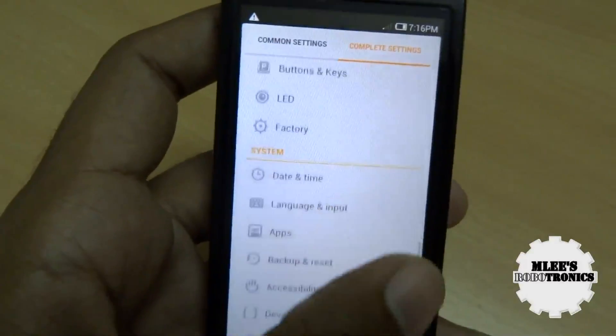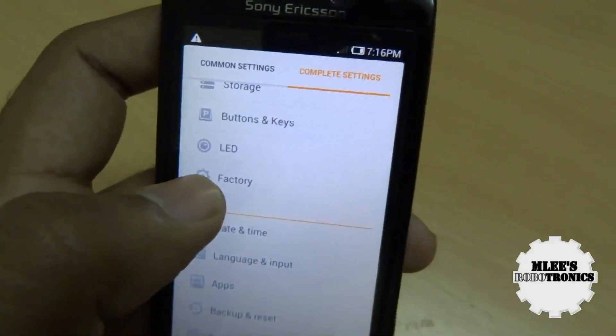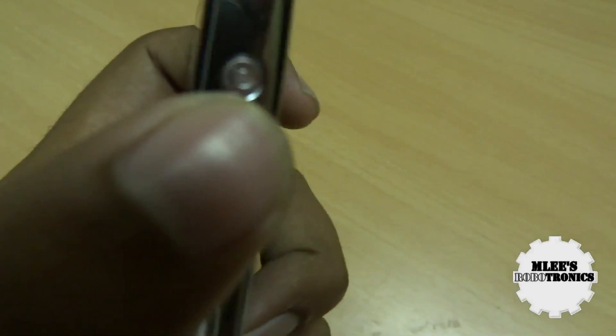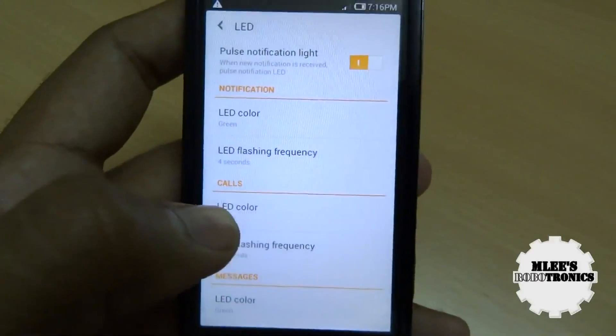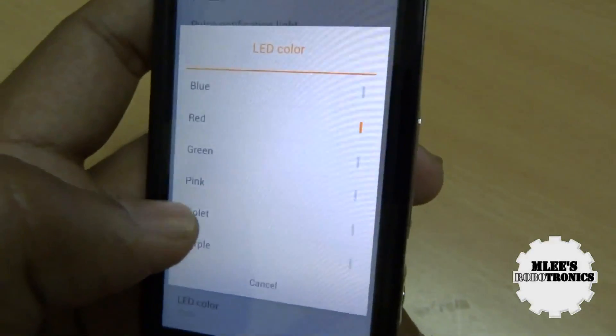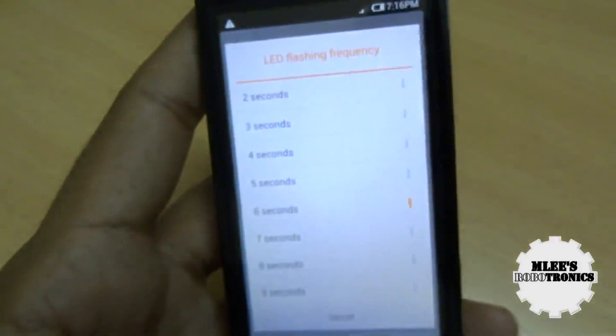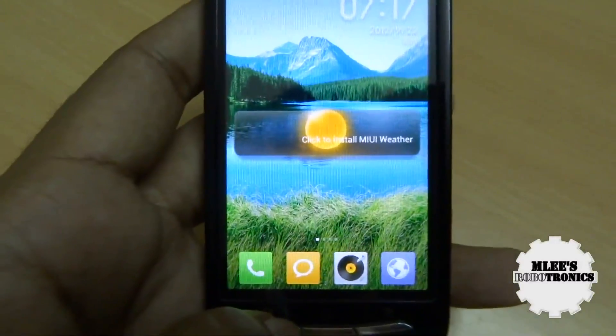In the settings there's an LED option to control the notification LED on the right side of your phone. People have been confused about whether MIUI ROM supports this LED, but yes it does support it. You can pick different colors for different notifications — for example, picking pink shows the pink color on the LED. That's how you can control the LED notification.